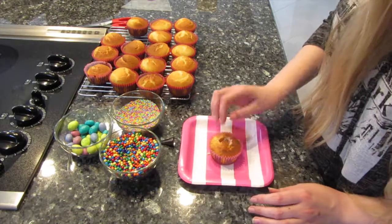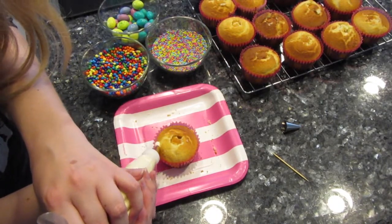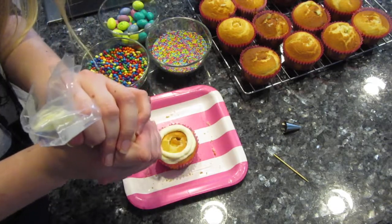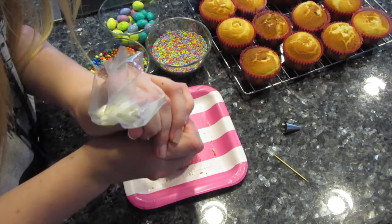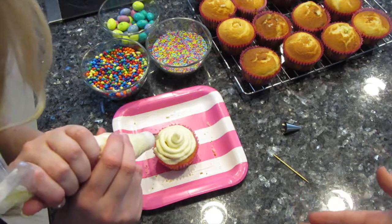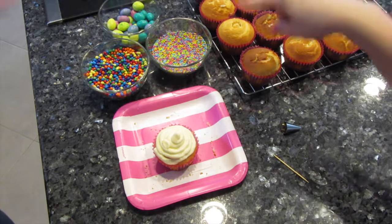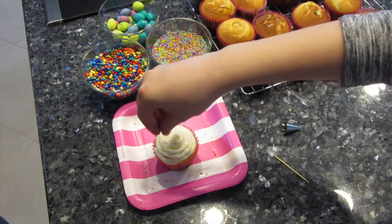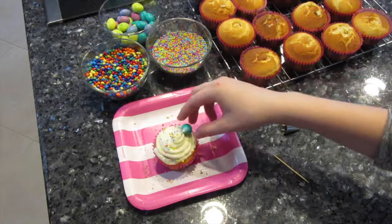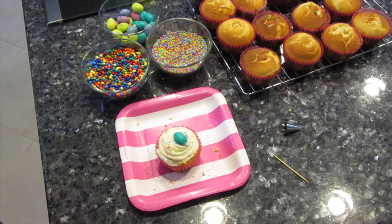Now we have our cupcake and piping bag. Go around with the piping bag — you want to lead it as you go around — and then bring it up, just like that. Fix up any spots, then take some sprinkles and sprinkle them around. Then take an egg and stick it right on the top in the middle, not at an angle on the side, just like that. And there's one finished cupcake!